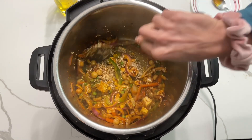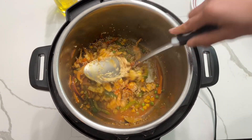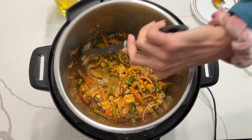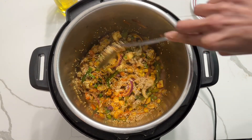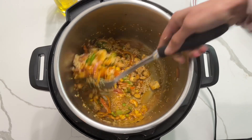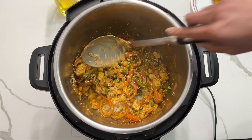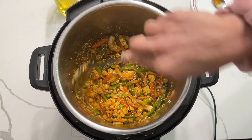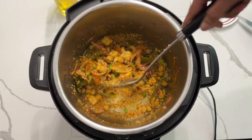Give it a good mix. It's very important when making this dish in the instant pot that you use the right quantity of quinoa and water — if you're taking one cup of quinoa, take one cup of water. Now add salt and mix one more time.